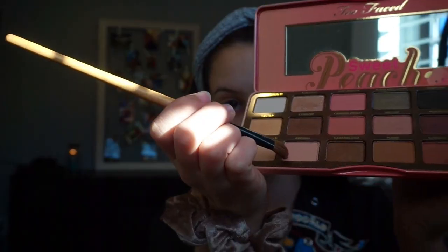Now I'm going to be taking my Sweet Peach palette with the shade Georgia and I'm going to be using it basically as a base with this random brush — I don't even know what it's called because it doesn't have anything on it, so just use whatever brush you want — and applying that all over the lid of my eye.